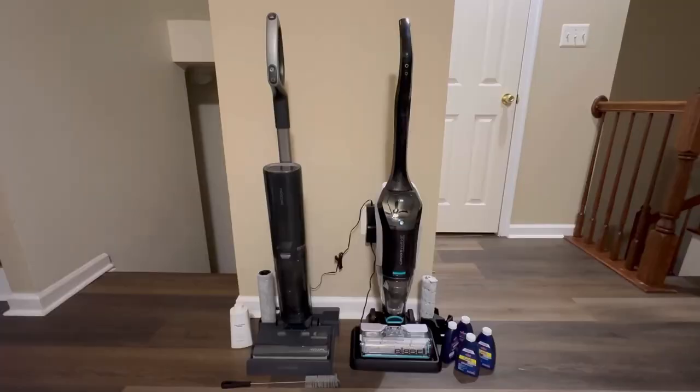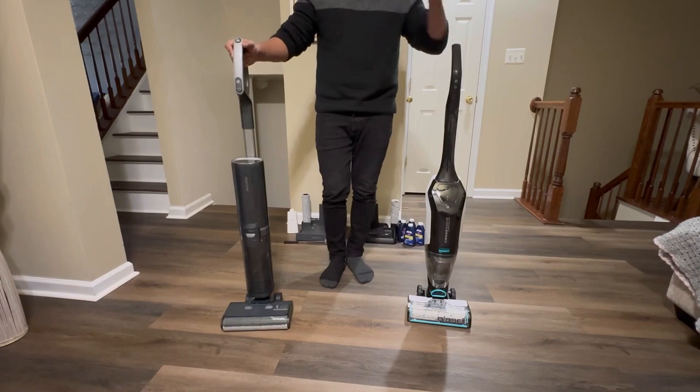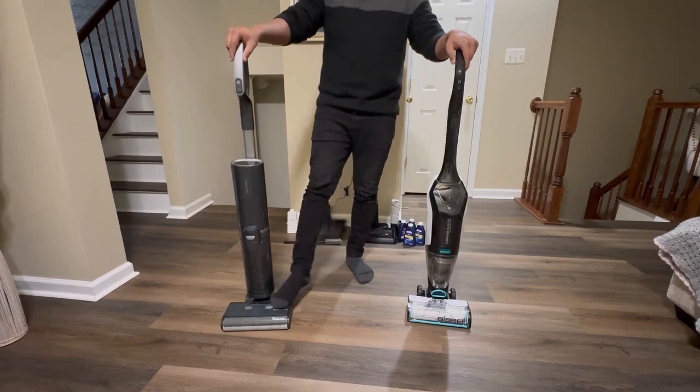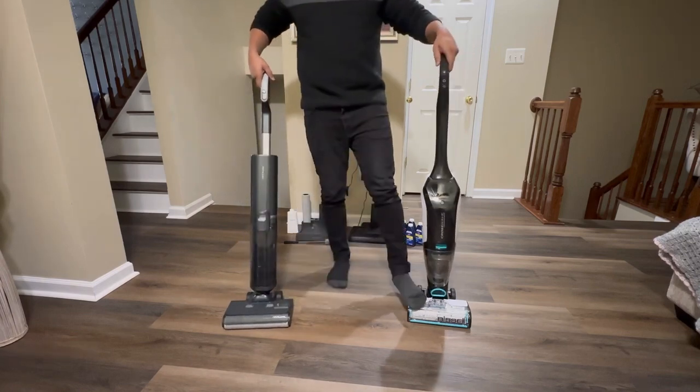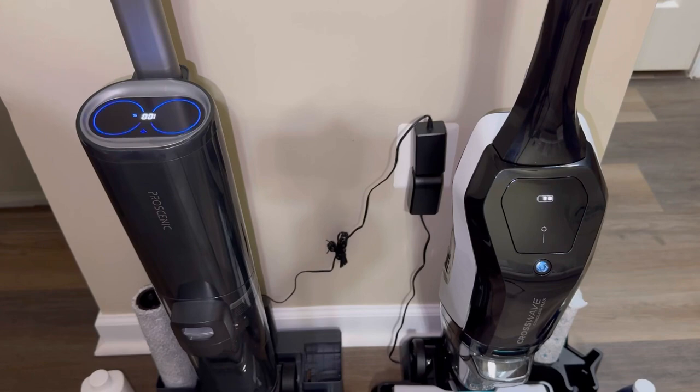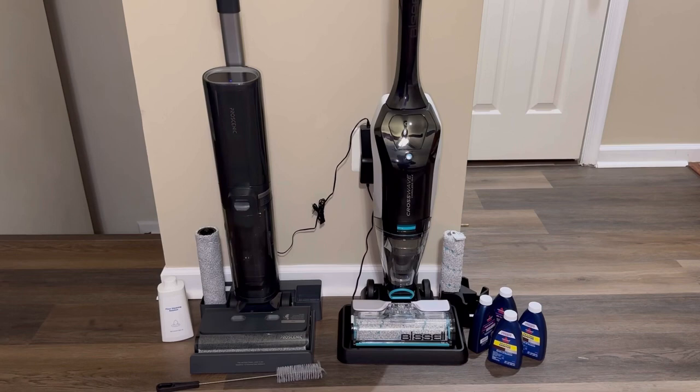Today we will be comparing the Procenic F20 washback and the Bissell CrossWave Cordless Max. From the start, the height is very similar. Buttons are very easily accessible for both vacuums, up front so you can easily access them while cleaning. Both products have a digital display screen showing battery percentage and different modes. Based on appearance, these products have very different body styles — the Procenic F20 is very slim while the CrossWave is more bulky.